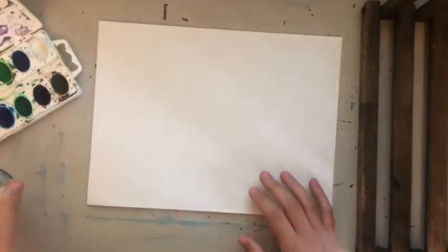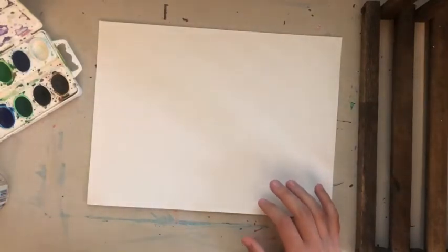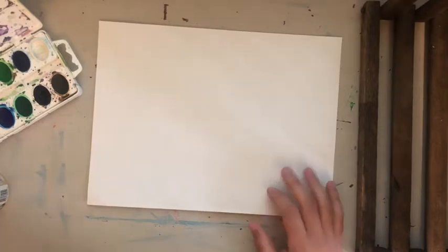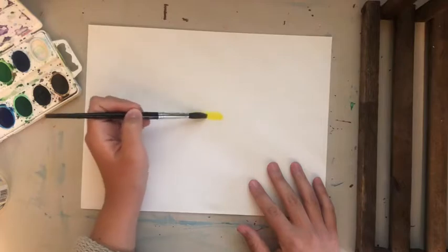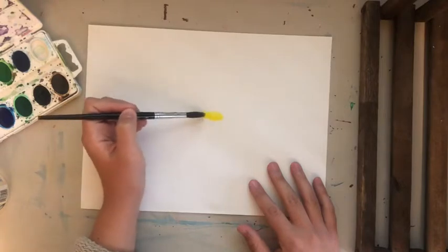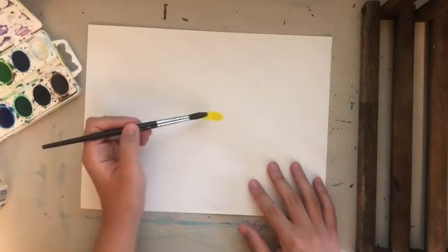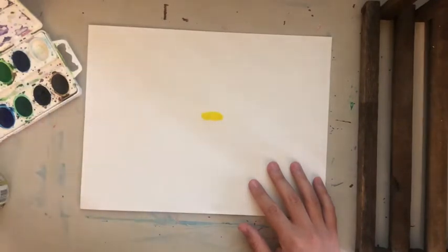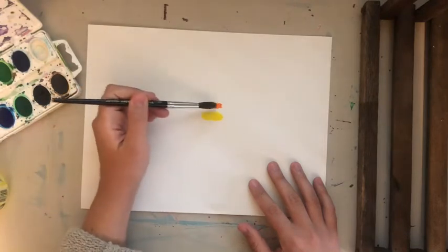I decided to start with yellow in the center — it kind of reminds me of flowers. I'm going to make little rectangles of color with my brush, a rectangle shape, and then I'll go to orange. I want the color to be vibrant.